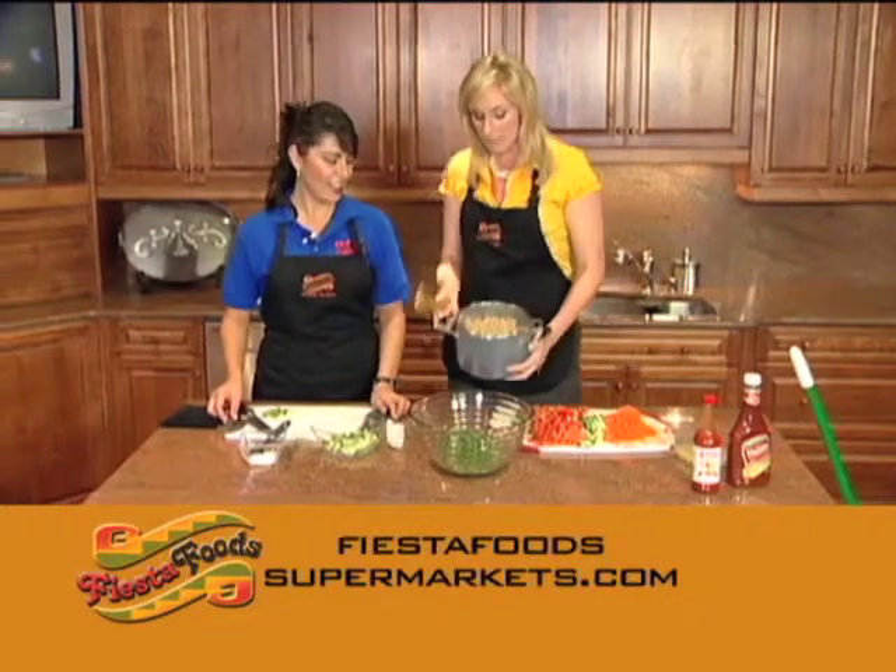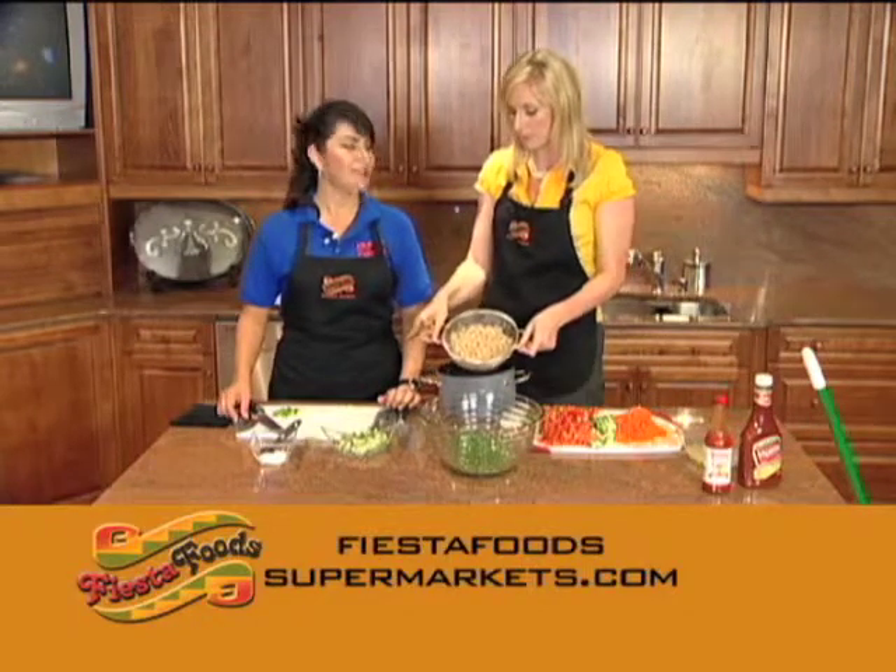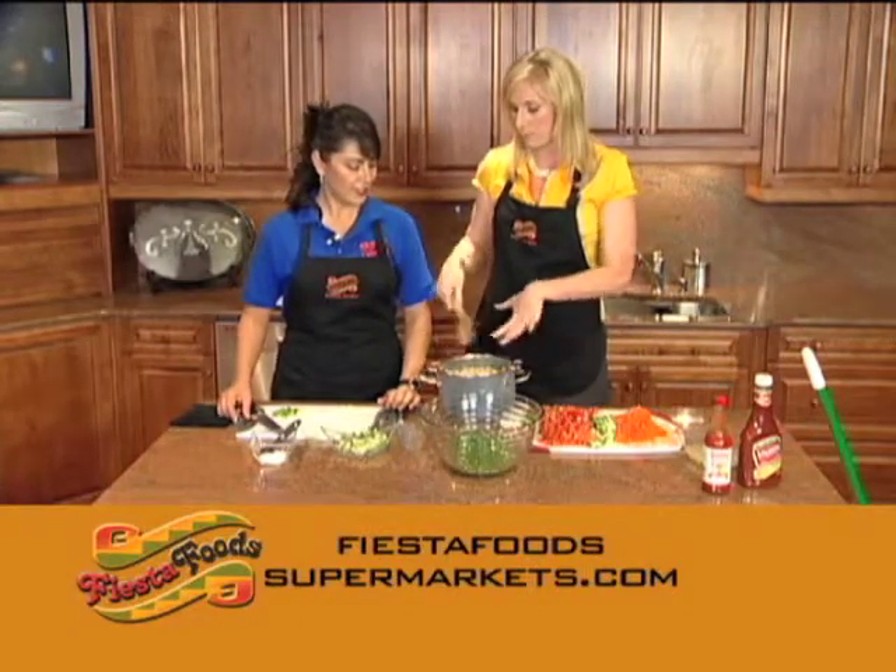We're making ceviche. We took the dried soy, boiled it, and now we've got soy protein ready to go.